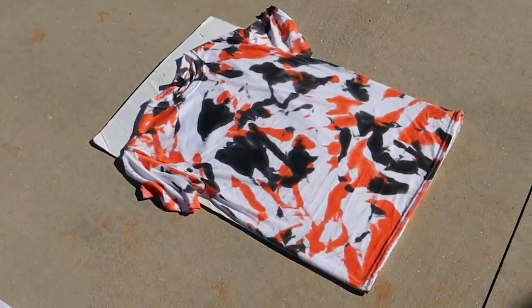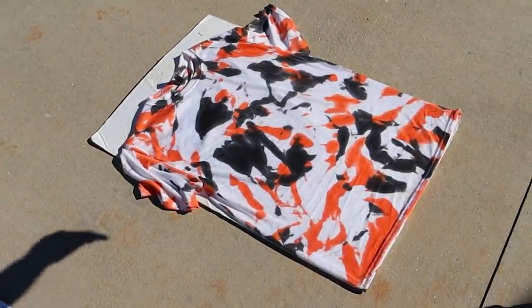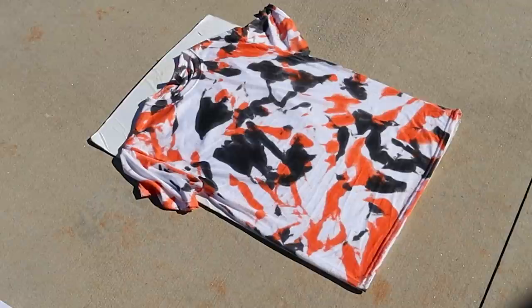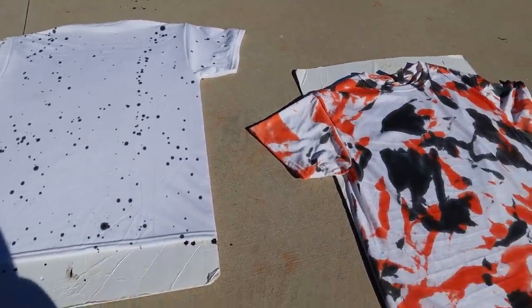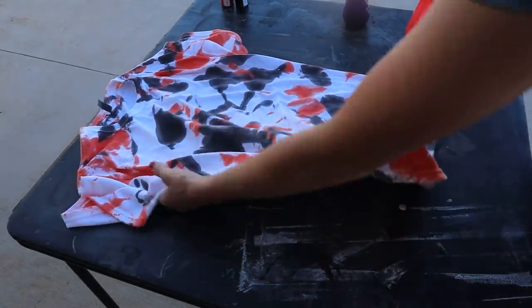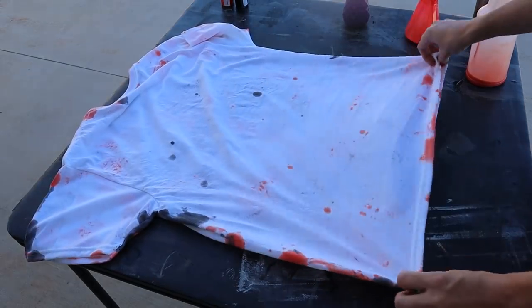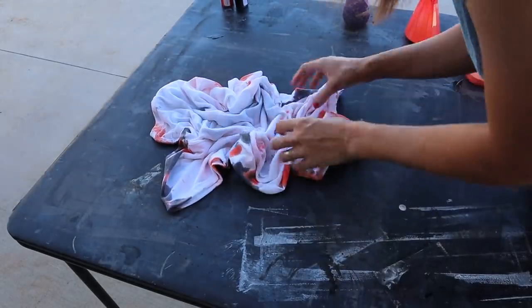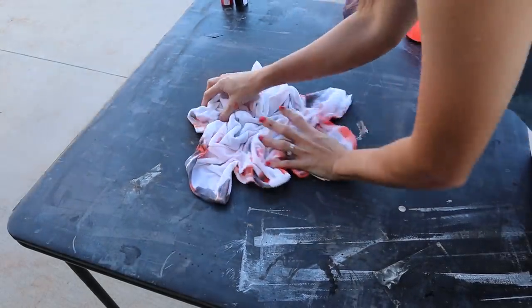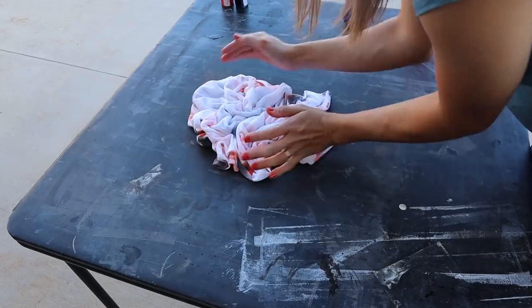Here is what our orange and black shirt looks like — it looks really cool so far. I kind of went a little overboard on the black in the middle, but it looks good. The thing about these is they're all unique and different; they'll never come out the same. The front is dry now so I'm going to flip it around. It did spread a little bit to the back, but we're going to do the exact same thing — scrunch it up, spray orange, open it up, scrunch again, then do black.